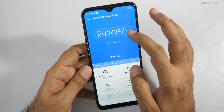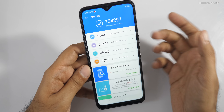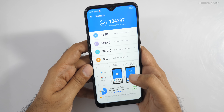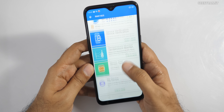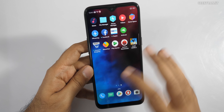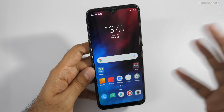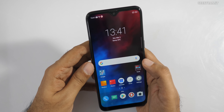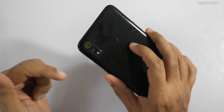The AnTuTu score came in at 134, and when I ran it again it got about 135 — ranging between 134 and 135. That's a pretty good score, especially if this device is priced under 10,000 rupees. I also played PUBG and I'll try to do a dedicated gaming video later if you're interested.